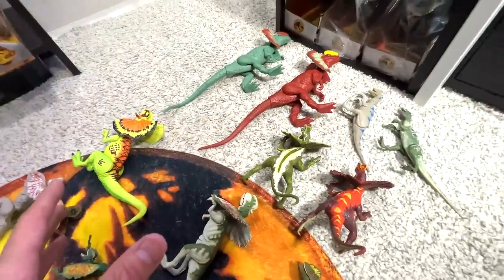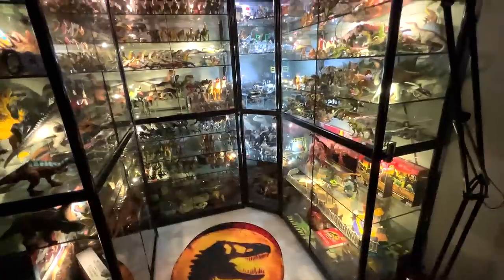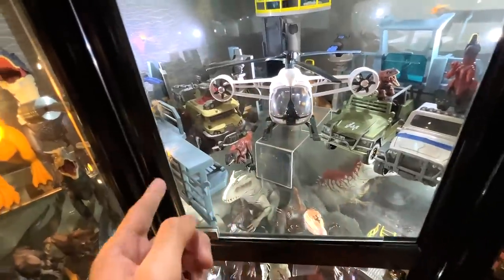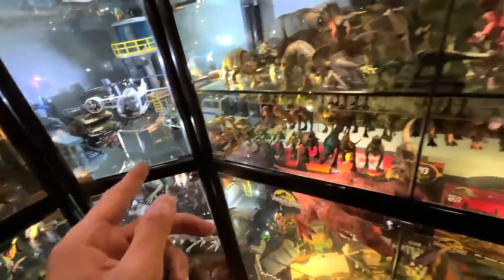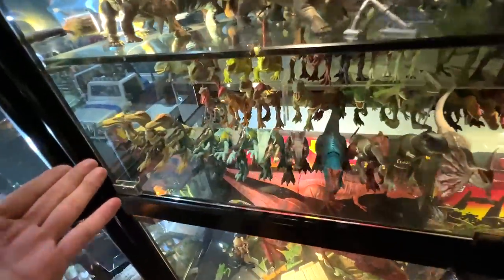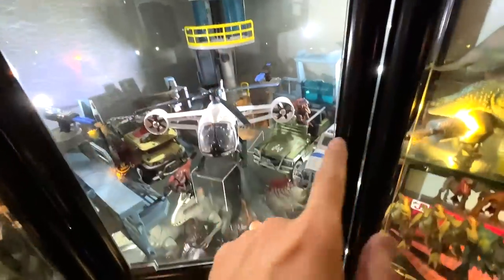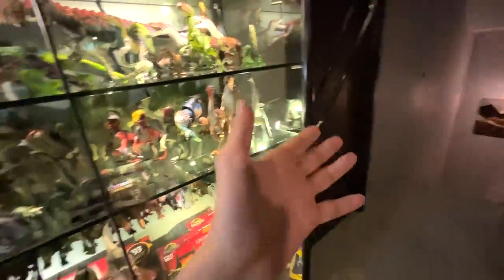We'll also cover the mini Dilophosaurus collection — this video is going to be epic, let's get right into it. Before we get started, I have a question for you. This is the space where I display all my Atrociraptors. Do you think the green Atrociraptor should go together with the other danger packs and strike attacks, or should it go here with all the other Atrociraptors, which are currently down in the basement Dino Dungeon?